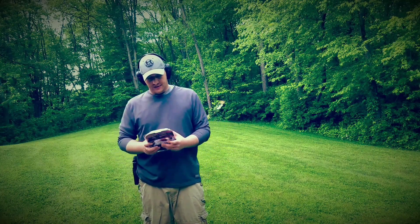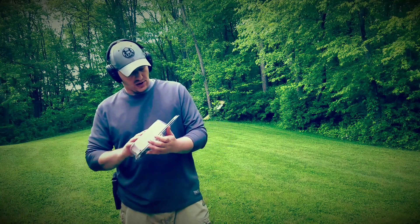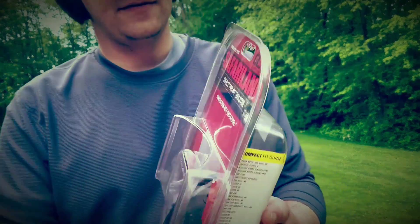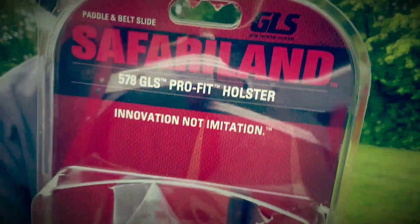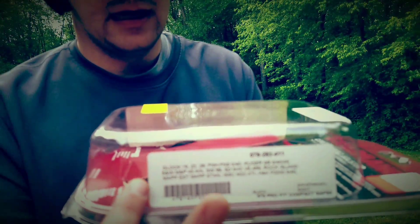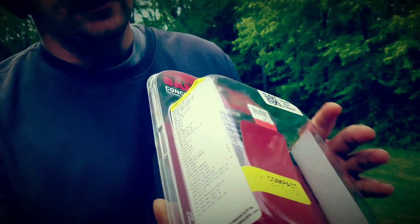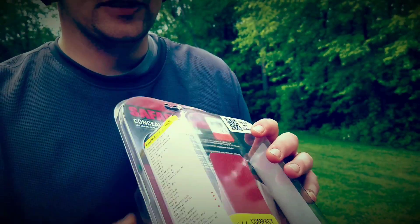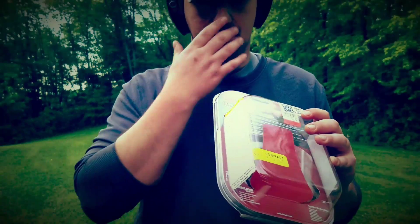Welcome to the channel. Today we're doing a video on the Safari Land concealment holster — this is the 578 GLS Pro-Fit holster. It fits a multitude of pistols, as shown in the guide here. This is just one version — the compact version. They also have a full-size and a subcompact version.